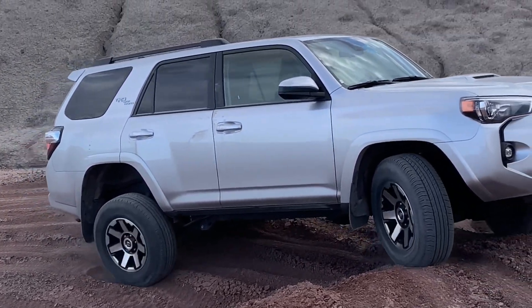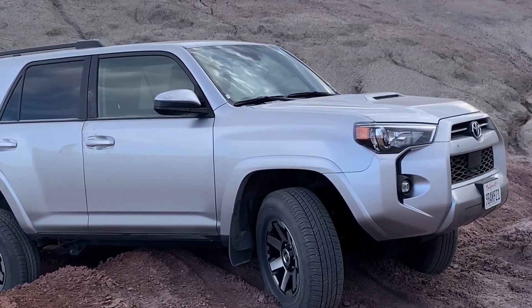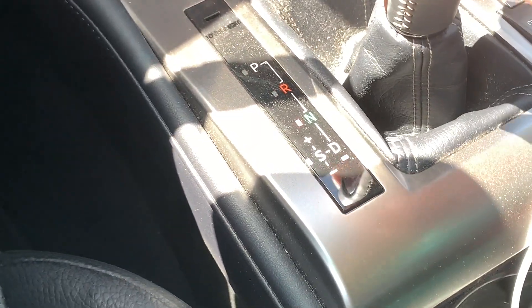Activation of ATRAC is different in every vehicle. In a 4Runner, the ATRAC button is on the roof console, while in a Lexus GX or LX, it is automatic whenever you engage 4Low.